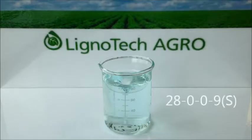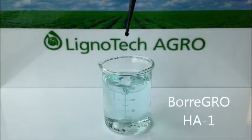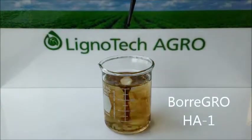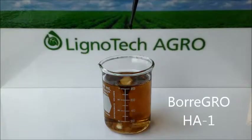When Boragro HA1 is added to the same 28-0-0-9 fertilizer, no precipitation occurs and the humic acid remains soluble in the blend. As in the previous example, no precipitation means that there are no application issues and that agronomic performance is optimized.